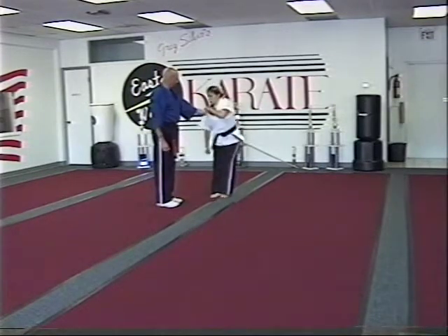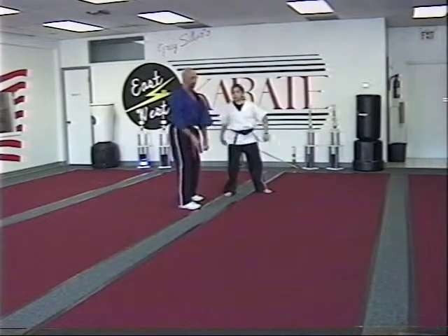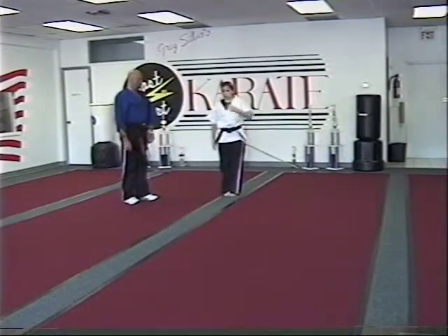She does an upward block to my elbow, an inward block, and then an outward chop to the neck. Lone kimono. One more time, and go.